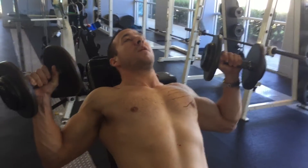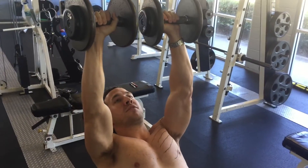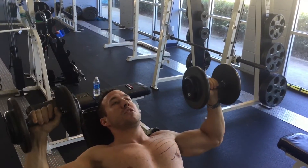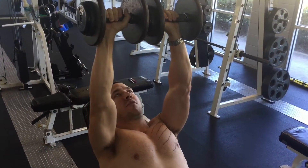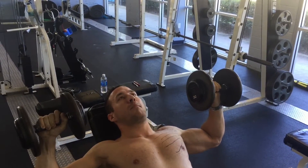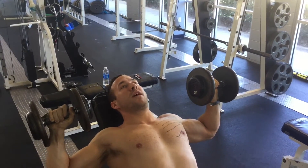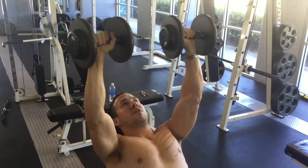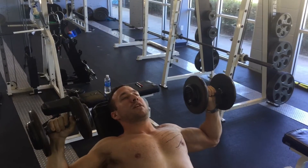The next exercise is the incline dumbbell press. This is going to help you really target the upper fibers of your chest, and it's safer and more effective than a barbell because you get more adduction as you come up. Touch the dumbbells together at the top. On the way down, you want your arms about parallel to the floor — a nice 90-degree angle. Don't go too far down or you'll hurt yourself. Then come up nice and slow, press the dumbbells together, and come back down to the same spot.